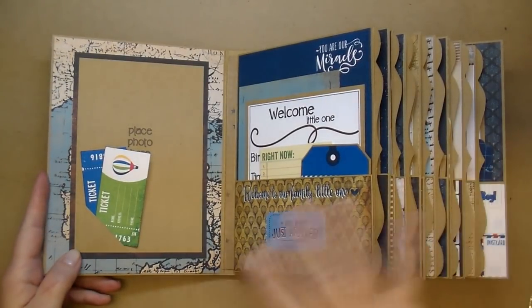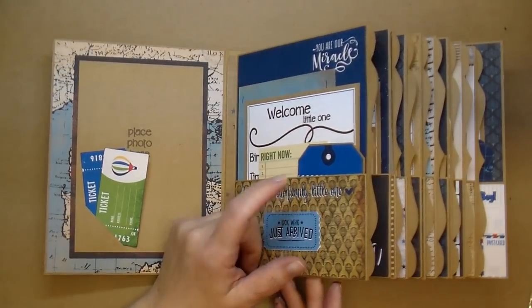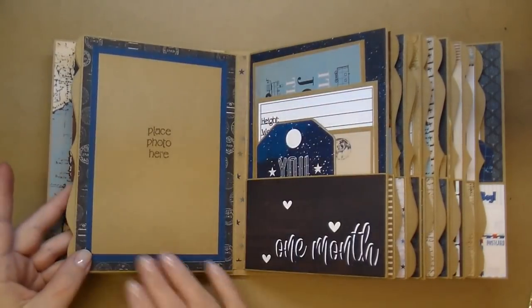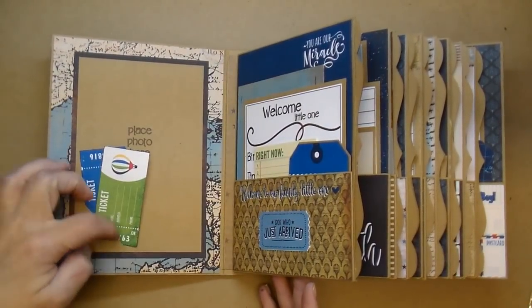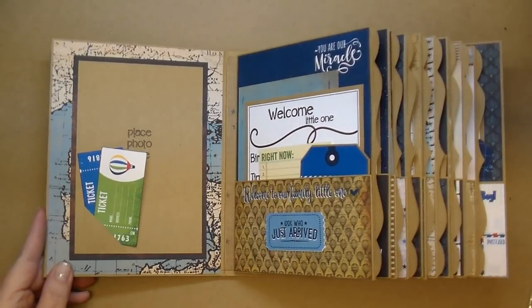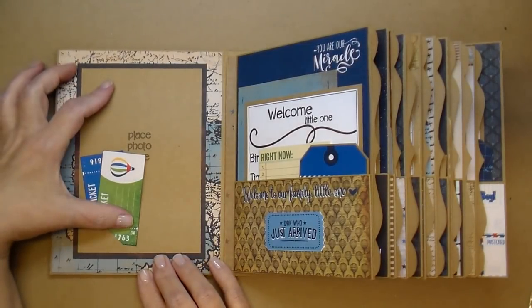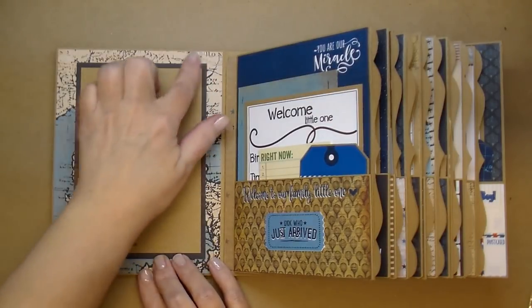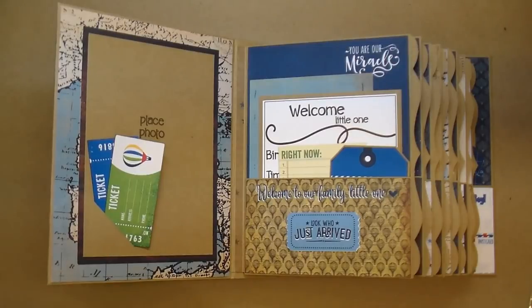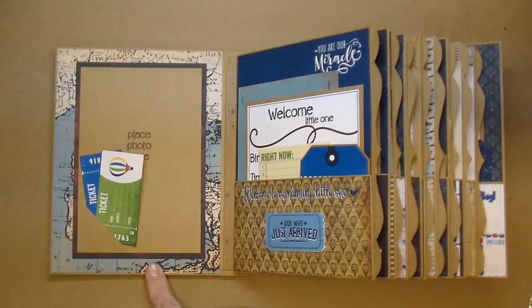Throughout the book I wanted to keep it consistent. I added photo mats on the left-hand side and pockets on the right-hand side. The pockets can hold more photos, journaling cards, and milestone cards. The photo mats on the left I kept pretty simple on almost all pages. I did add a couple of little corner pockets for journaling cards or tickets. The photo mats will hold four by six photos — the craft mat is four and an eighth by six and an eighth. I used the dark wood grain paper from Simple Stories Basics collection on most all the photo mats.